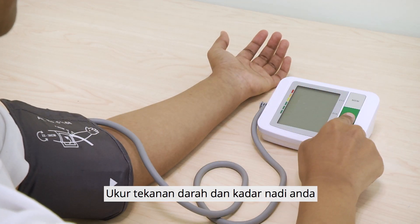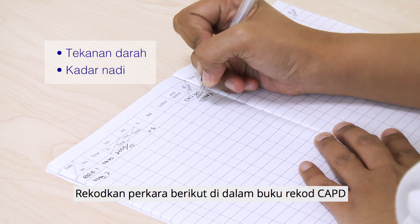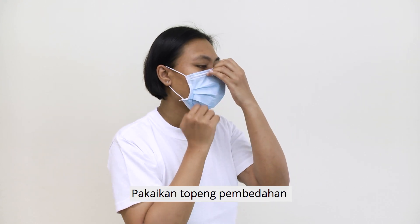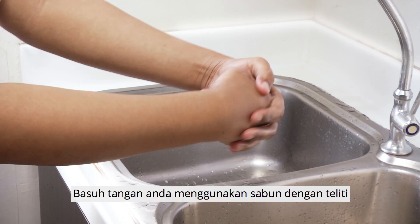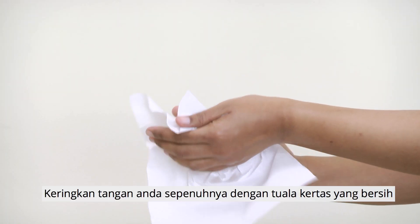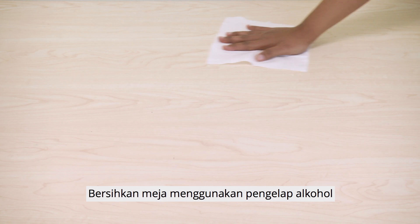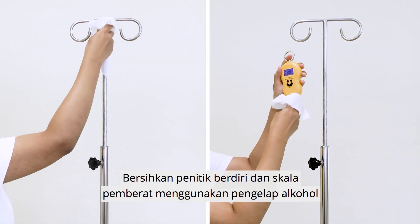Measure your blood pressure and pulse rate, and record them in the C.A.P.D. record book. Put on a surgical mask. Wash your hands thoroughly with soap, and dry your hands completely with a clean paper towel. Clean the table, drip stand, and weighing scale with an alcohol wipe.